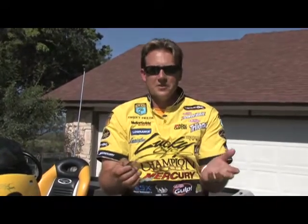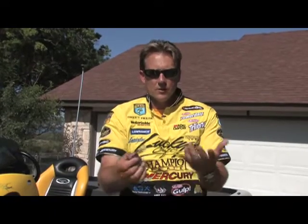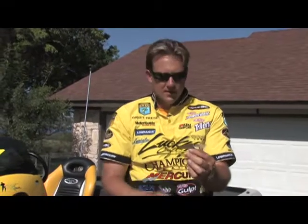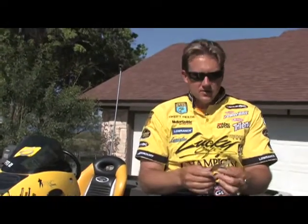The very first time fishing this bait, we were on Lake Amistad with my boss from Lucky Craft. He had a prototype and handed it to me. I tied it on, threw it out, and on about my second cast I caught one — then threw it out again and caught another one.